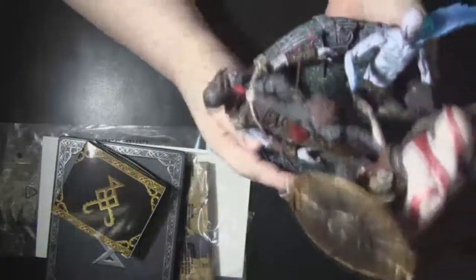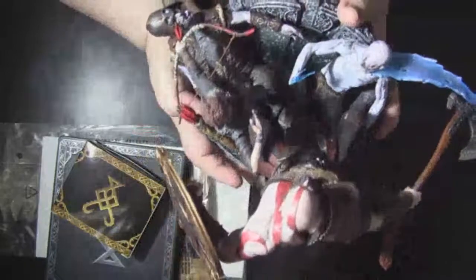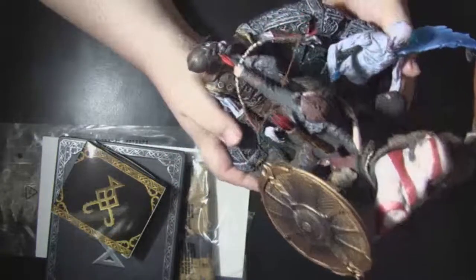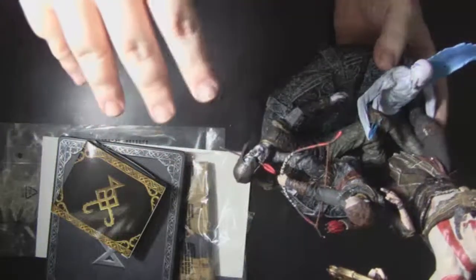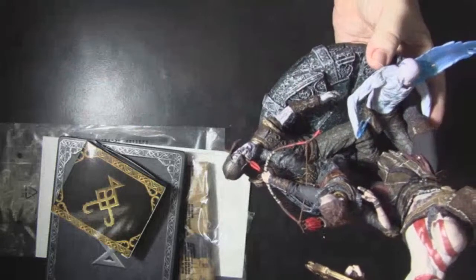I want to thank my dad for letting me get this first of all, because without him I wouldn't be able to get into this awesome video game collecting. And thank you to Amazon for getting it to me on the day of release. And I want to thank you guys for watching and making it possible for me to do stuff like this. Without you guys watching, I would not be making these videos or streaming. I know it's far between that I do videos, but it takes money to buy this stuff. When I do have it, I try to buy pretty cool stuff to show you guys.